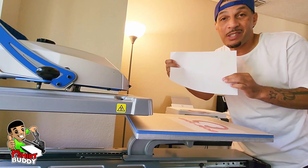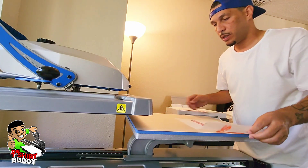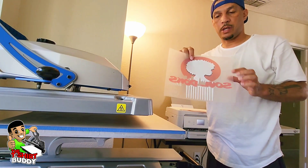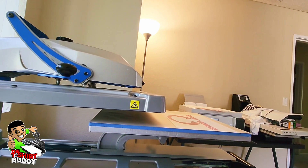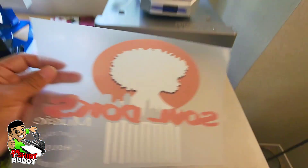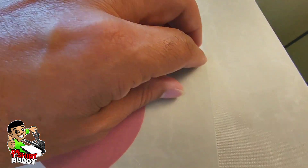I always like to make sure I got everything, and as you can see, because I marry these sheets well, there's nothing left behind. We got everything, and just like that, your transfer is done — it's ready to press to a shirt. What I will do at the end is go back through, because when I bend it, it'll leave some adhesive in there.